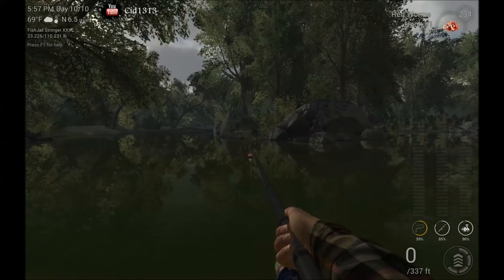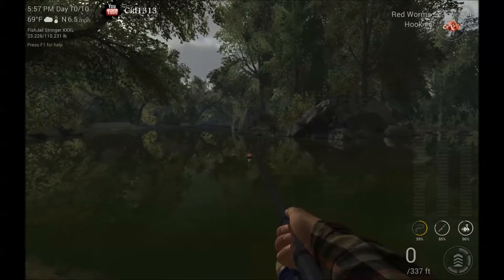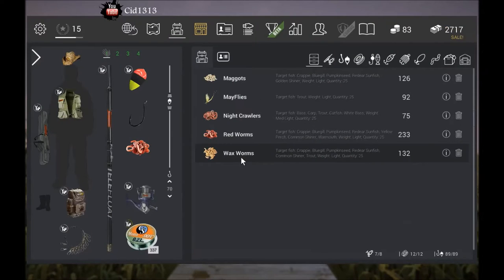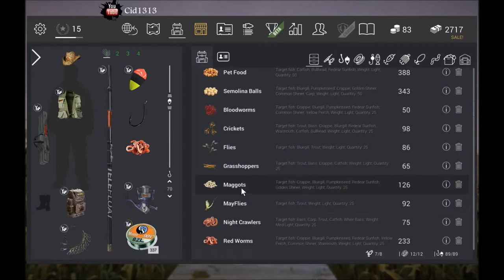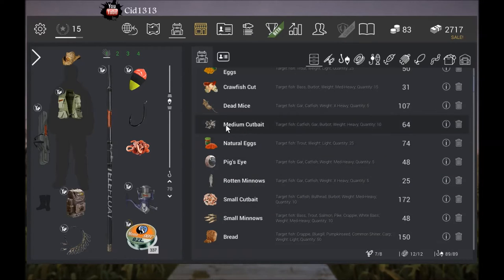You want to use anywhere from a number four to a one-aught hook. The bait you want to use will be like wax worms — red worms work real well — and medium cut bait. Those all work real well. You want to be about 70 to 80 deep.